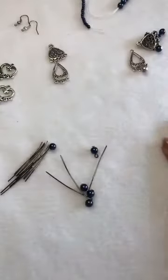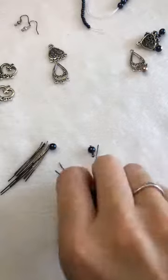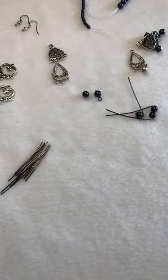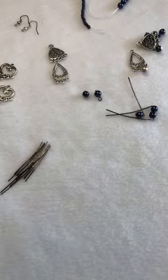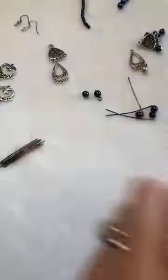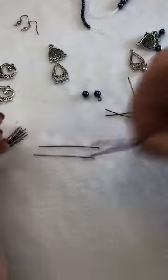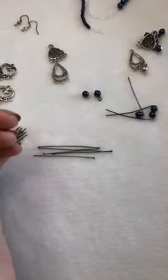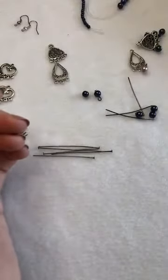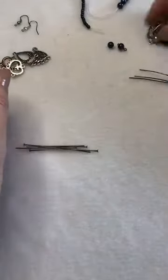Sean asks if anyone does anklets — I actually wear one! Mine's a birthday gift and I've had it on my ankle for three or four years without ever taking it off. Making one would be exactly the same as making a bracelet, but make sure they are super secure because anklets get a lot of strain from putting on trousers, socks, and shoes. Also add an extender chain so it sits high enough on the ankle and doesn't keep bending as you walk.